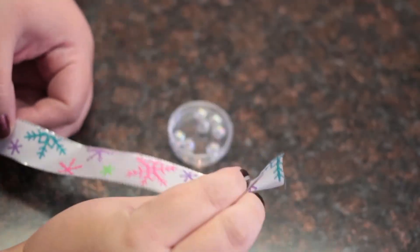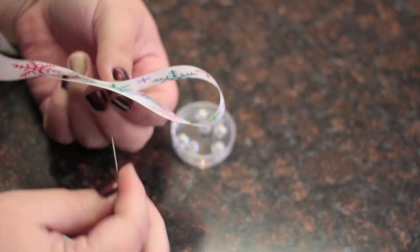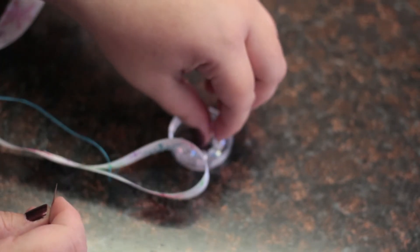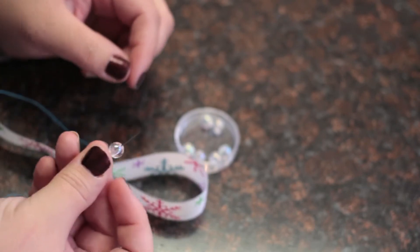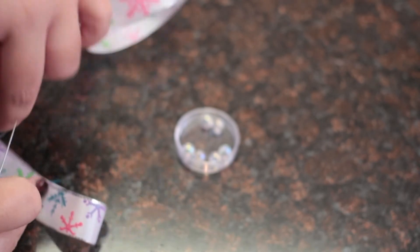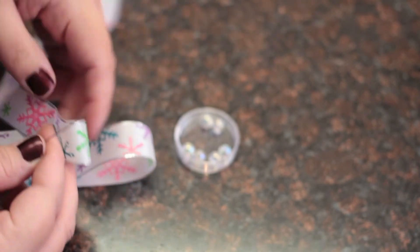You don't need to cut the ribbon off the spool. Start by folding the ribbon under itself so that the design is showing. Then pull the thread up through the middle of both pieces of the ribbon and add a bead. Repeat the process, but as you keep going, each layer is going to get smaller and smaller until you get to the top, making the shape of a tree. Just be sure to keep the thread pulled tight as you go through each layer.